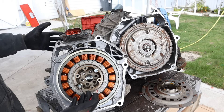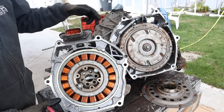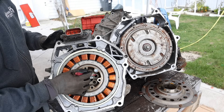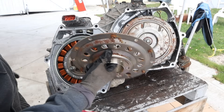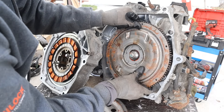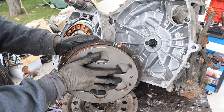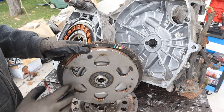Honda's integrated motor assist system has this giant thin electric motor sandwiched in between the engine and the transmission, and the rotor — the center part — is bolted directly to the crankshaft. Also bolted to that rotor is this little flex plate, which is going to spin the input for the continuously variable transmission. This is a typical mechanical CVT, but it does have a flywheel with some heft to it, which helps with any vibration or torsional energy coming from the electric motor and the internal combustion engine.